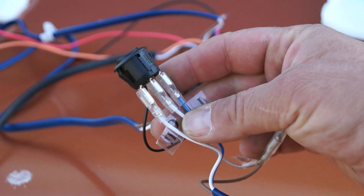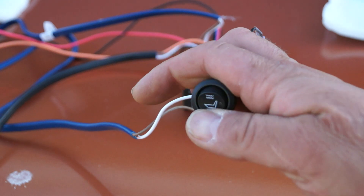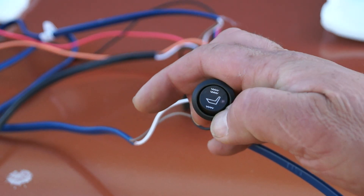The wiring loom is actually of very good quality, and so are the connectors. The switch here has a three-position switch illuminated by a little LED.